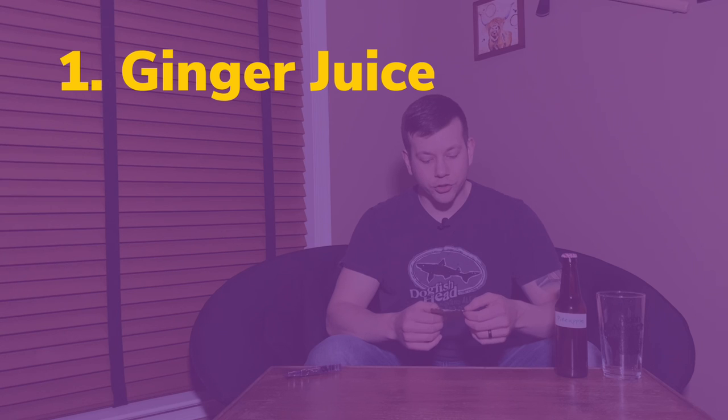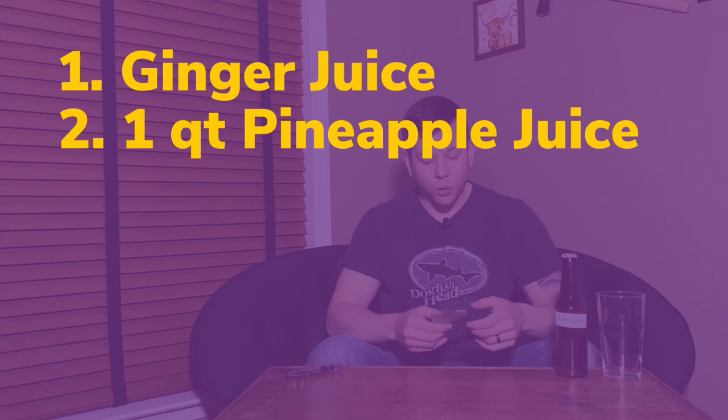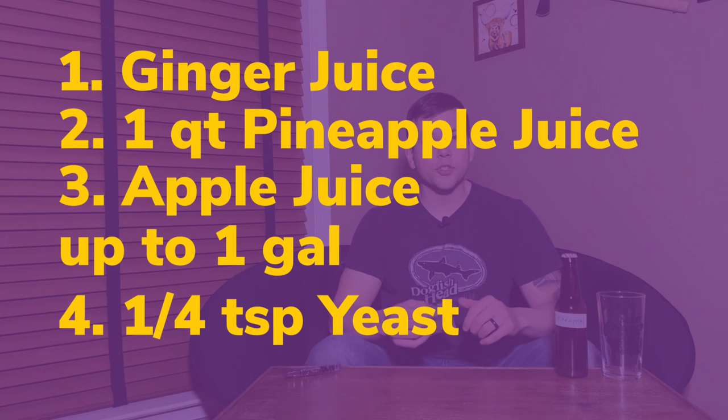Let's list the ingredients you're going to need for this one gallon of pineapple cider. The ingredients were fairly plain and simple. I used a little bit of ginger juice from fresh ginger, one quart of Dole pineapple juice — which is an excellent juice that tastes and smells delicious — and then Mott's apple juice to fill up the carboy the rest of the way. For the yeast, I used a quarter teaspoon of champagne yeast, but use whatever yeast you feel is appropriate for this homebrew.